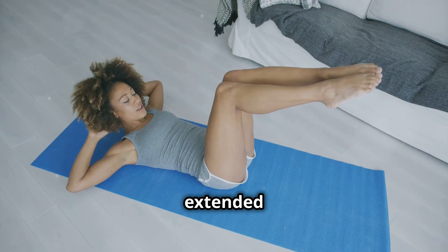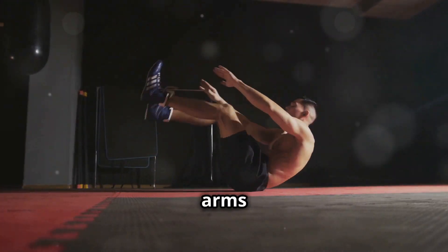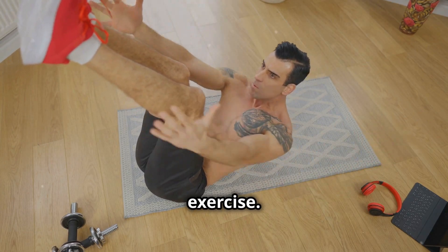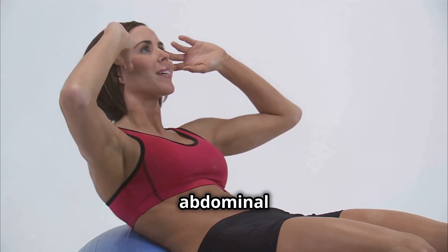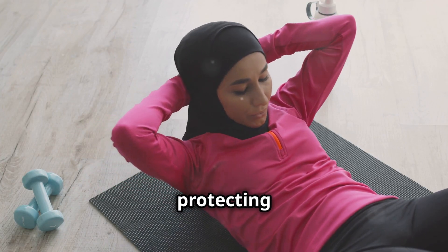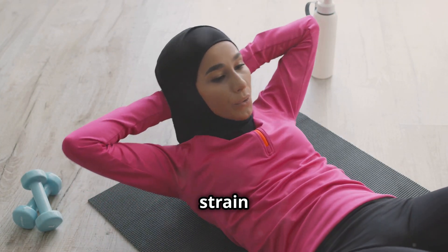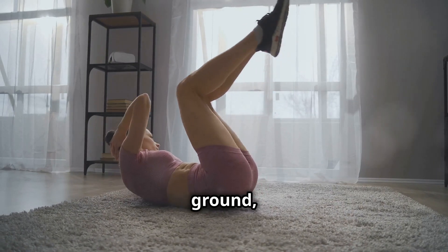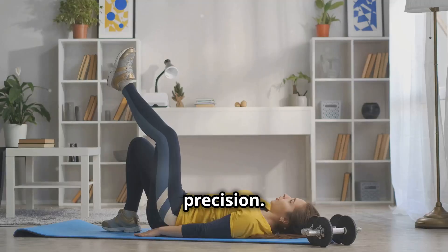Start by lying flat on your back with your legs extended straight up towards the ceiling. Keep your arms by your sides, palms facing down, to stabilize your body. Engage your core and press your lower back into the mat — tighten those abdominal muscles as if you're bracing for a punch. This protects your lower back and ensures you're targeting the right muscles. With your core engaged, slowly lower your legs towards the ground, keeping them as straight as possible. The slower you go, the more you'll feel the burn in your lower abs — it's all about control and precision.